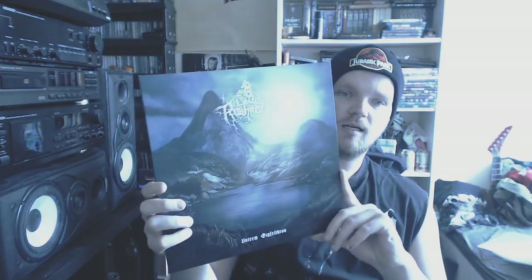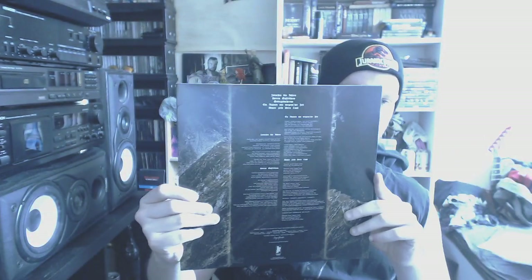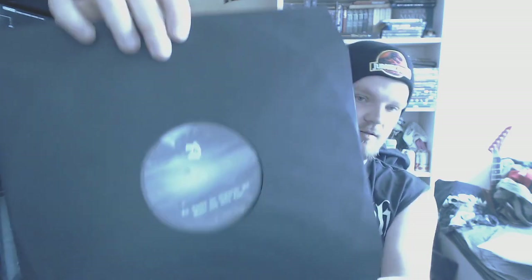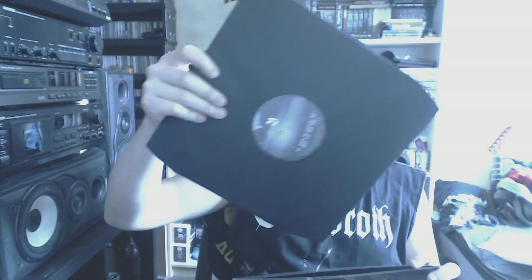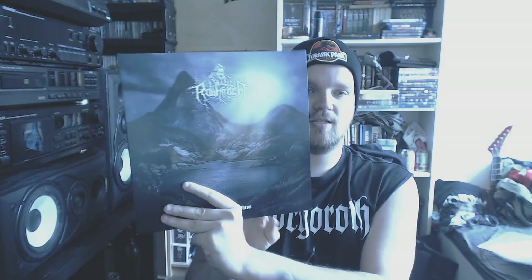Then we have Rauhnächtwift with Unturned Giftful Thorn — some atmospheric black metal. Nothing really special to be honest, but it's quite awesome. Comes on black, but the labels are quite awesome. Still looks and sounds very awesome. Nothing amazingly special — don't expect the next Summoning, but yeah.